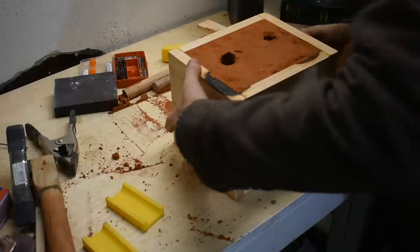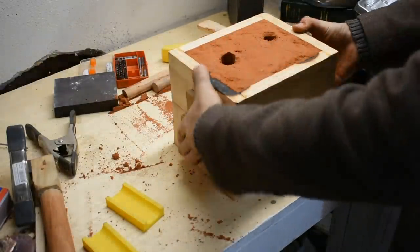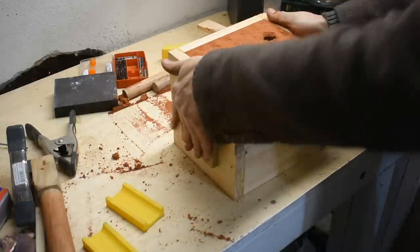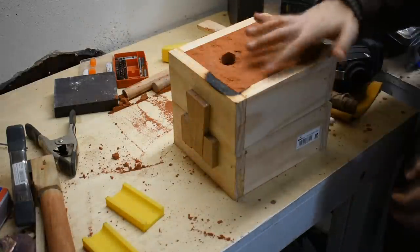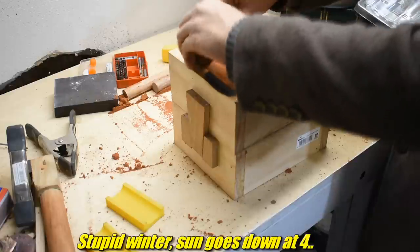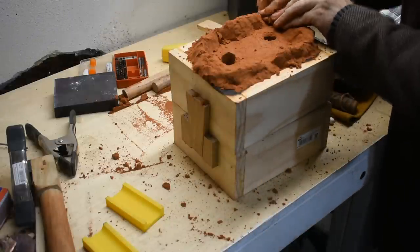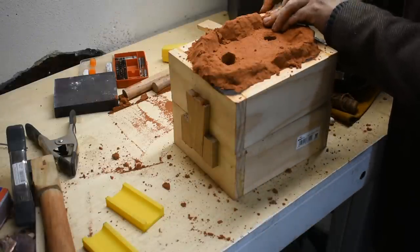I suspect the sand in this top flask is shifting downward just a little bit, but it feels very secure. We're going to ignore all that and move ahead anyway because I don't have time to do it again - the sun is setting. Of course, I need my flask protection wall. This basically just prevents the metal from flowing over and burning my flask again.